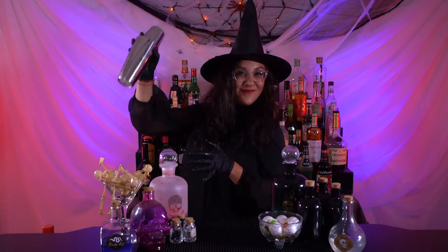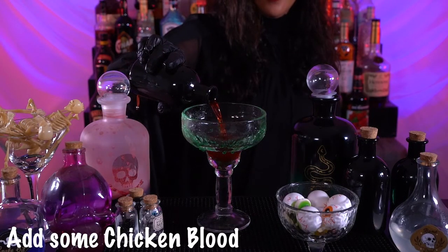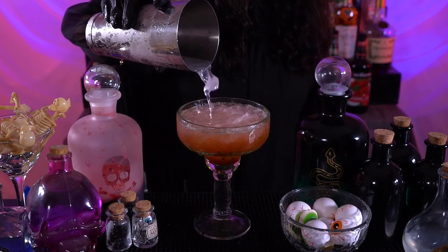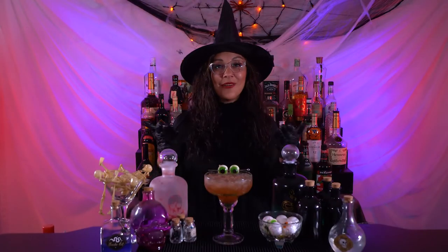You rim your glass with snake poison and add some chicken blood, and then you just pour your drink. There is our margarita, ready to go!